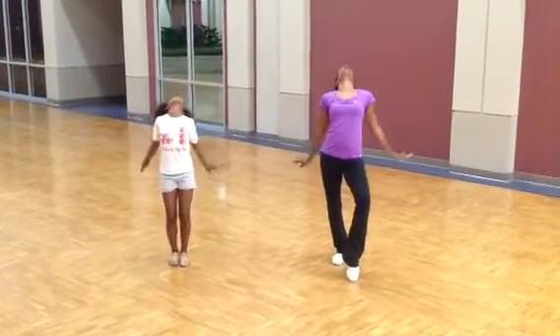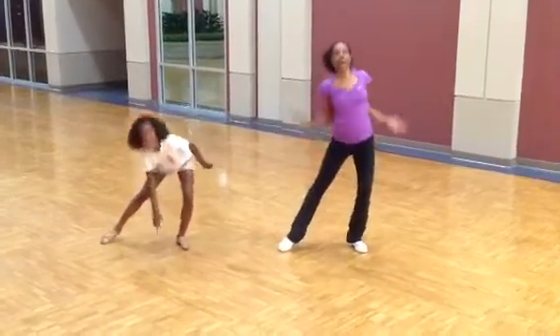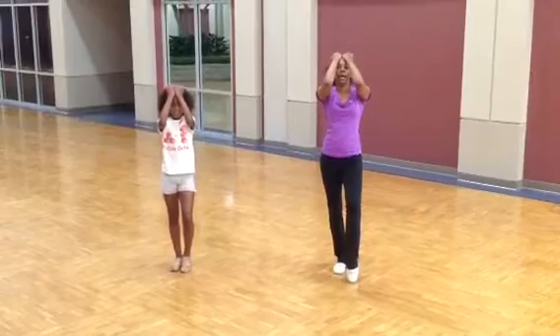Hands go one, back two, reach three, down four, step five, stop sign six, around seven, up eight.